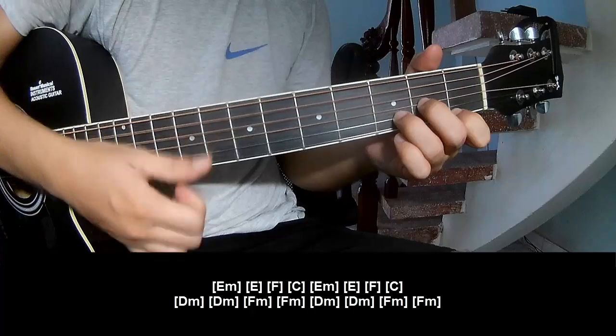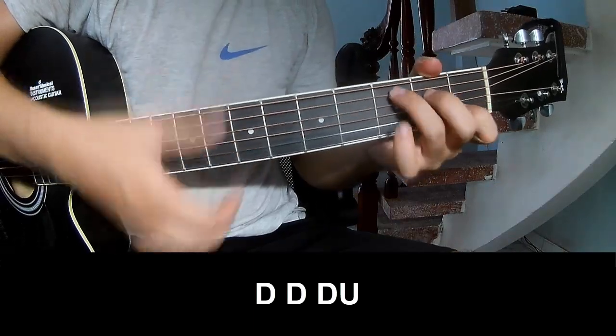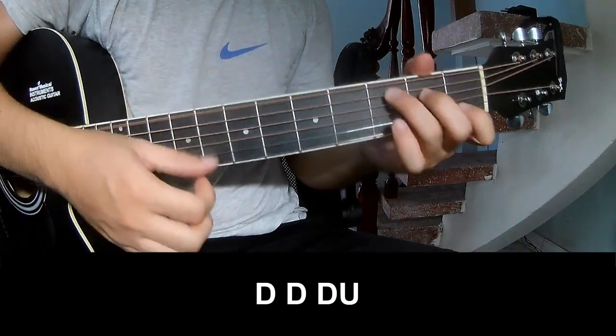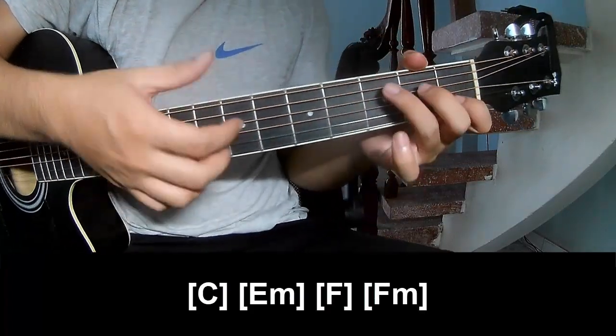Dm, Fm — and choose the pro section to play Tau, Tau up, Tau, Tau, Tau, Tau up. And play long: C, Em.